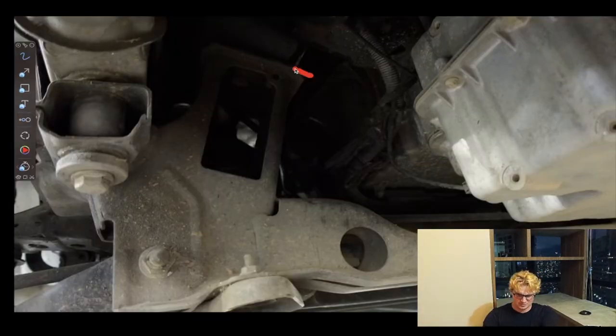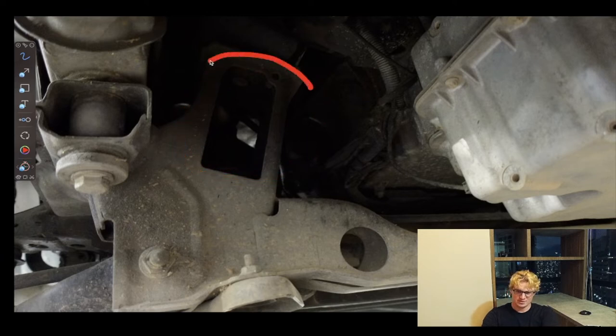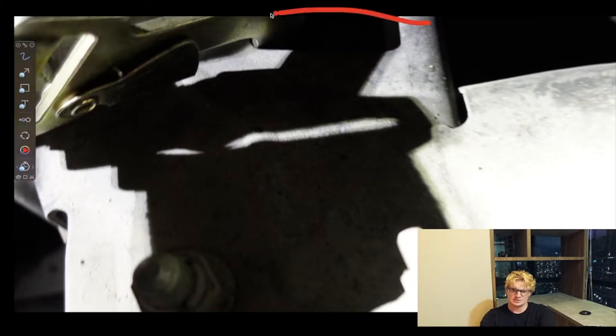Tip number five. You see this area right here, immediately underneath the front of the van — this area right here is where you need to latch onto. This is the exact same area we were looking at in the last picture. The hook goes right into it and it attaches to the trailer.